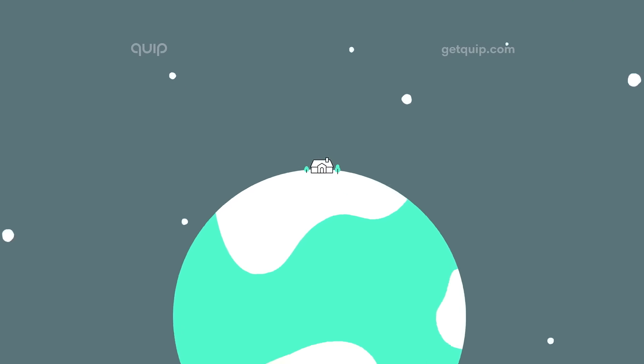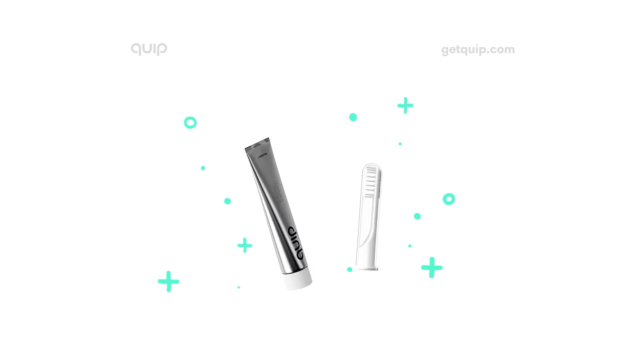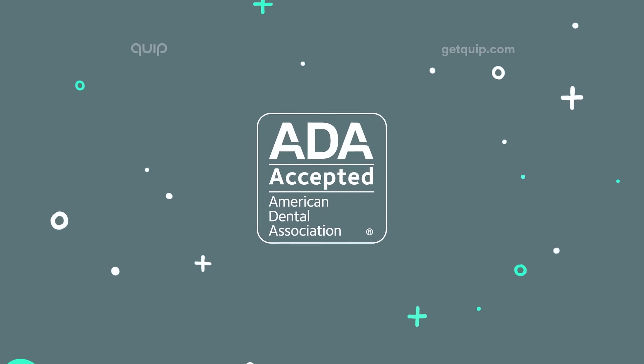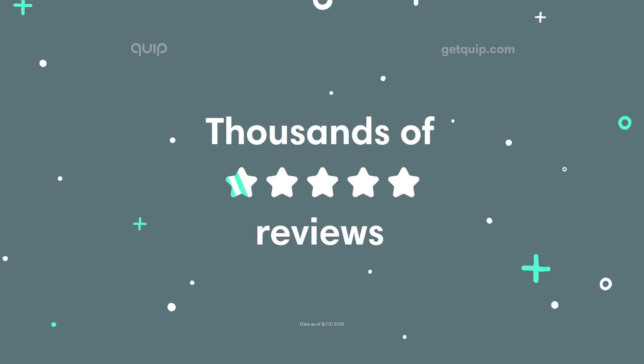Because dentists recommend changing your brush every three months, that's how often we deliver fresh brush heads and supplies, automatically from $5. Quip is one of the first electric toothbrushes accepted by the American Dental Association and has earned thousands of five-star reviews.